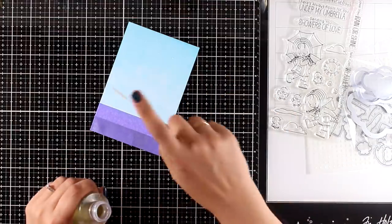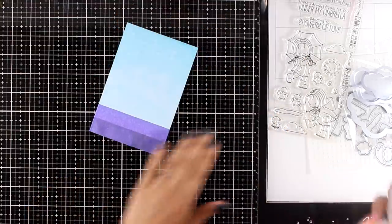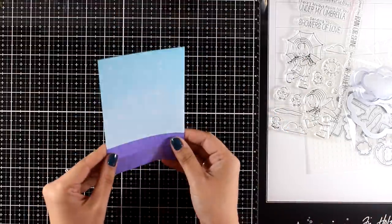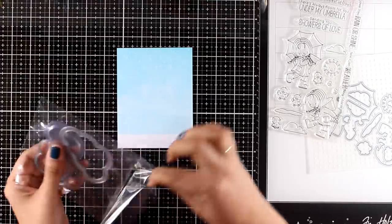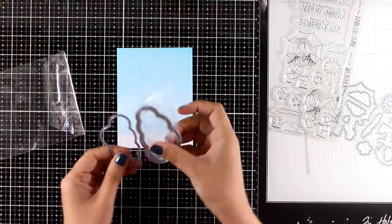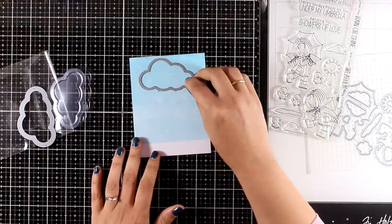Just because this little girl is playing with the rain, I'm adding some water splashes. I'm going to leave these to reactivate the distress oxide ink for a few seconds and then blot everything with a cloth. Now I can remove my purple tape and put it aside because I'll be using it again later on.